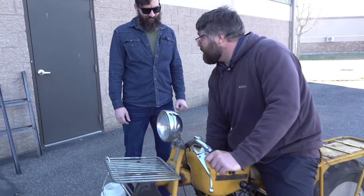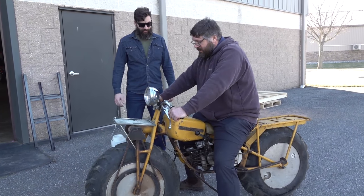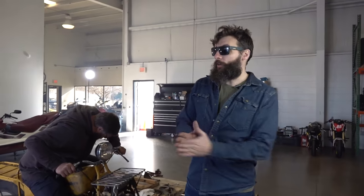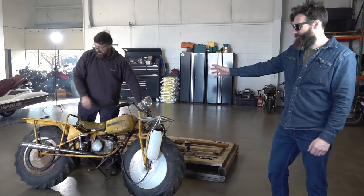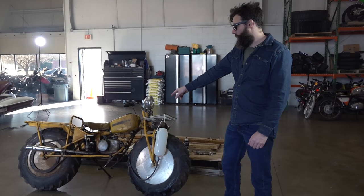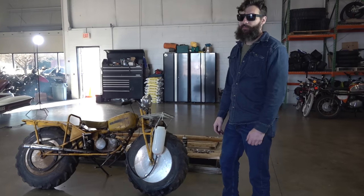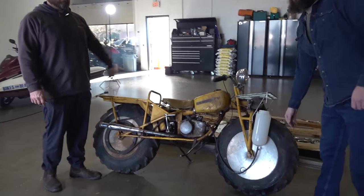You said you wanted it driving before the end of the day — we did it. We got it running and riding on its own, two horses, two wheels. It was questionable, but it moved on its own power. We have a lot of stuff to do — probably rebuild that engine, figure out which carb works best. Stay tuned, we'll see you guys next time. It's a good day.